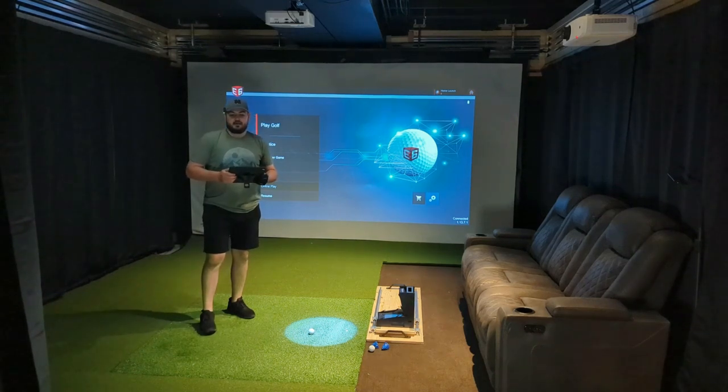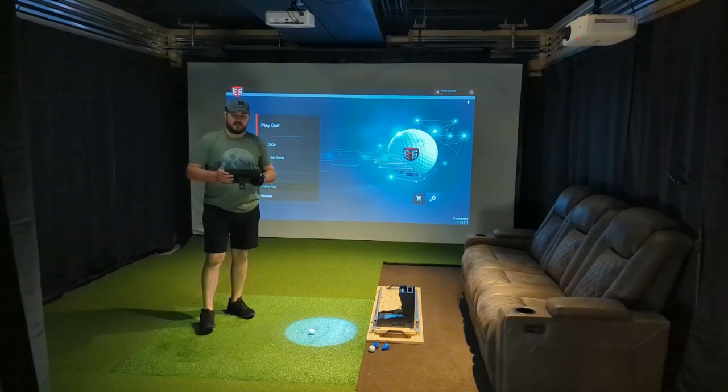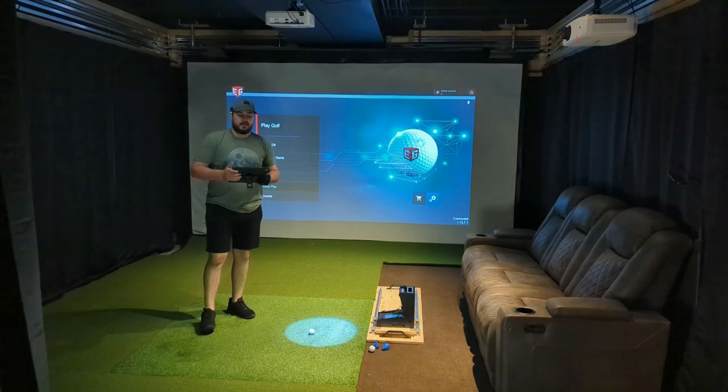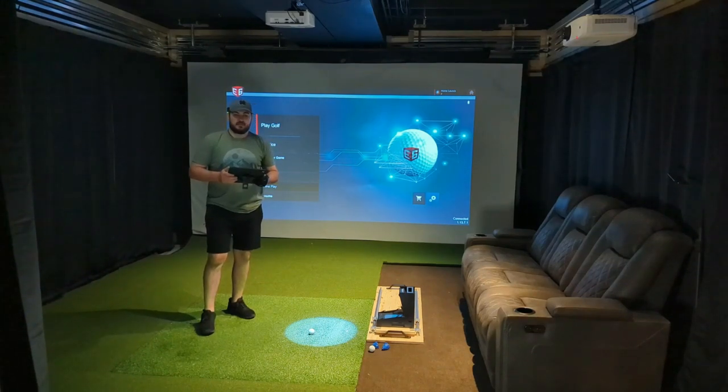I've got an exciting video for you guys today since I finally got the activation code for the E6 Connect for the SC4 device. We got it activated on the iPad. I figured I'd show you a quick video of what the simulation play looks like. We're just going to go in and play just a few holes, probably a few par threes, and just see how that compares.